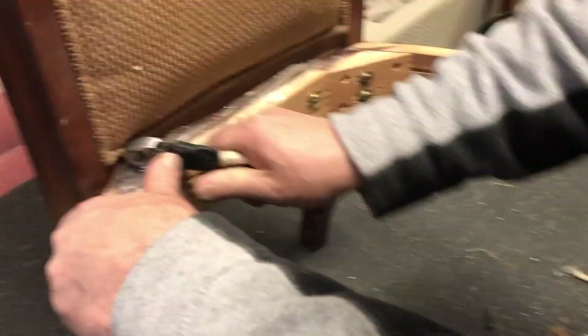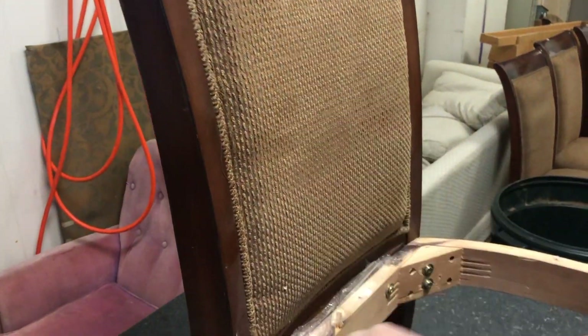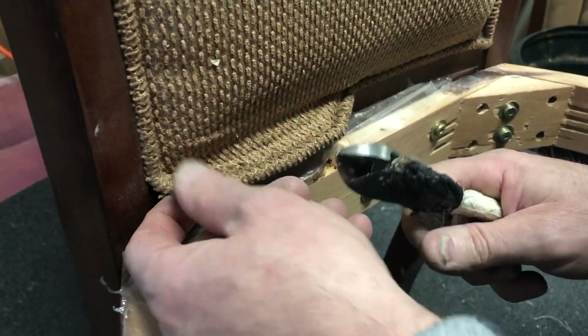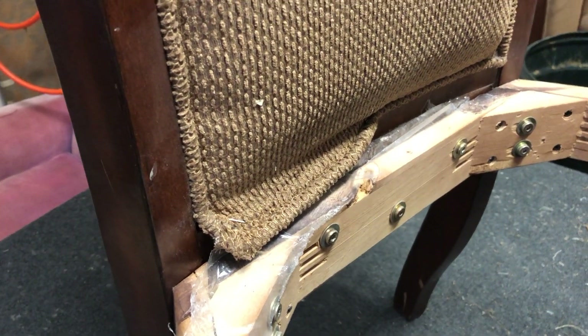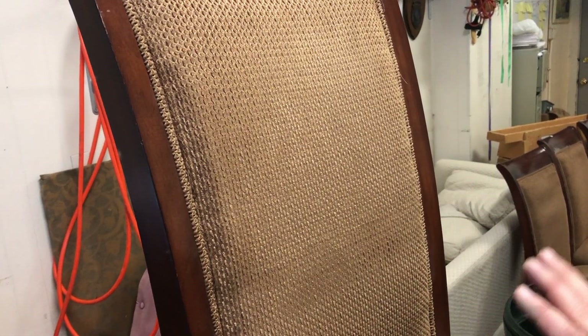Let's start at the bottom and try to pull this piping off to see what's going on without doing too much damage. This is weird how this is on here. I don't feel any wood — I don't even feel any cardboard in there. I think I know what they did. What they did was they actually sewed the piping onto the fabric and then drove staples in sideways to hold the cover on after they put the outside back on. That's not a really desirable method — look how loose this cover is. I think they got away with it because of the light fabric color.